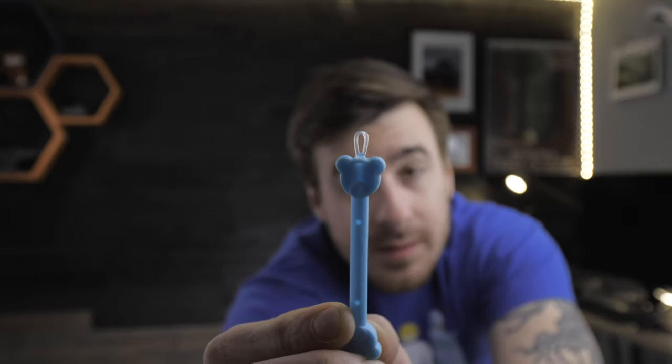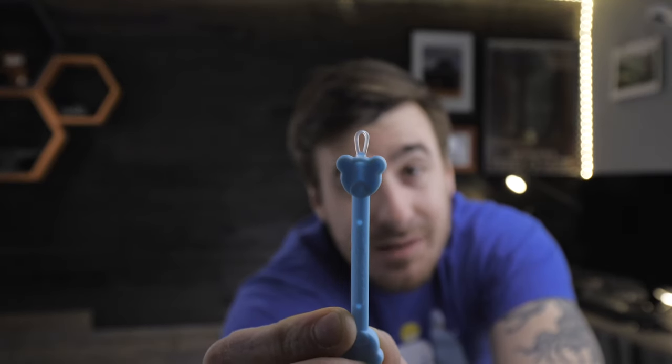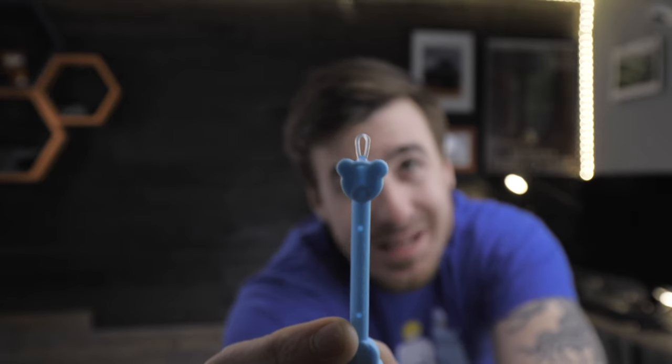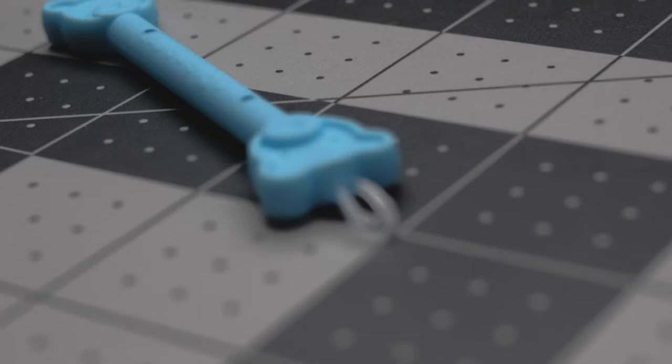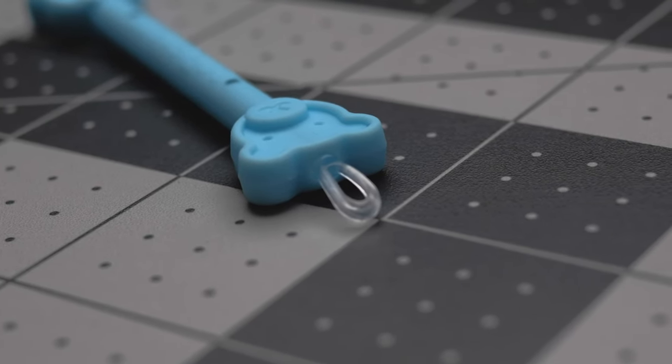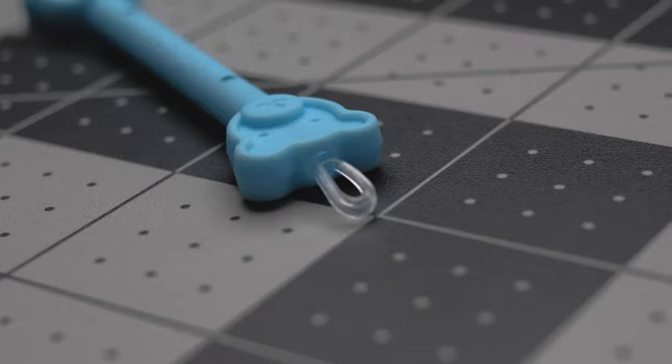It has a tip at both ends that are designed for use against different types of snot. Here's the loop end. The loop end is designed for the stickier, runnier type nasal discharge. It clings to that snot and basically just pulls as much of it out as it can.